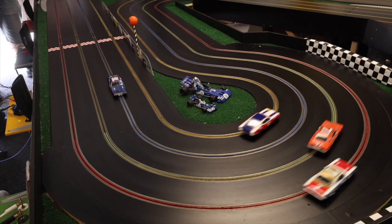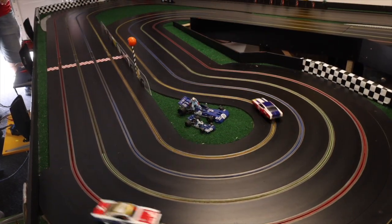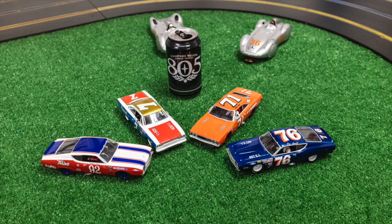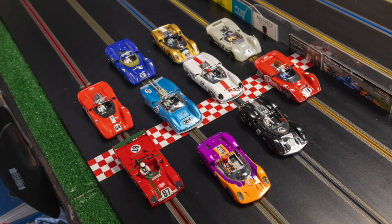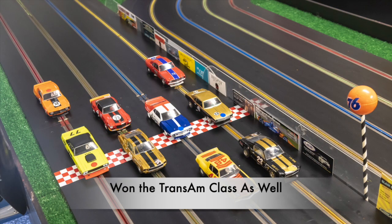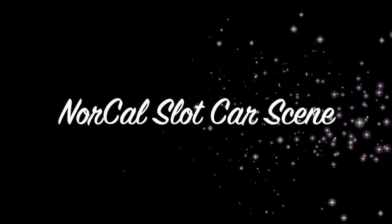Now it's time to race and see if all these features translate to faster lap times and winning races. I used this controller for the first time last weekend at Silicon Valley Speedway in San Jose. I was able to win both the Carrera NASCAR IROC as well as the Can-Am class. So from the slowest cars to the fastest cars, this controller performed extremely well, and I'm very happy with it and would recommend it to anyone. I hope you enjoyed this review. This is Jim Rose with NorCal Slot Car Scene.